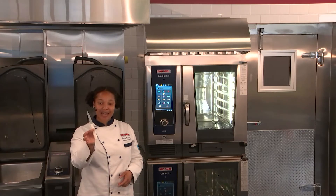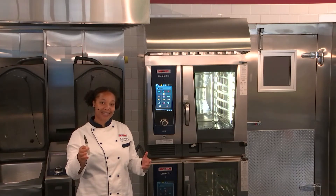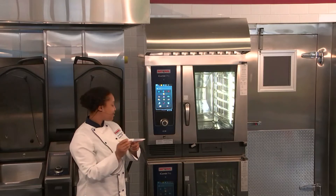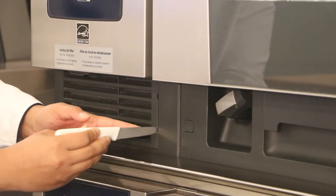What you're going to need first is a small tool — I have a paring knife here. You want to use the tip of your tool to go into the small holes located on the right side.